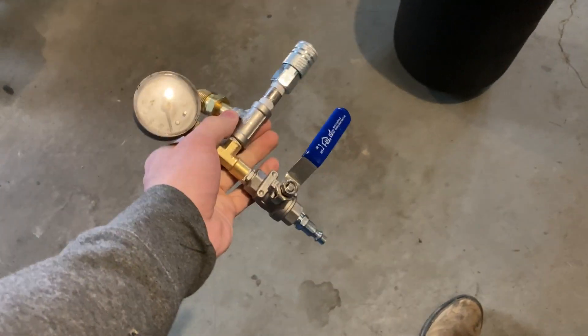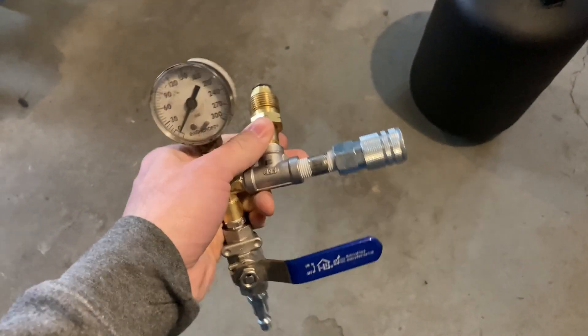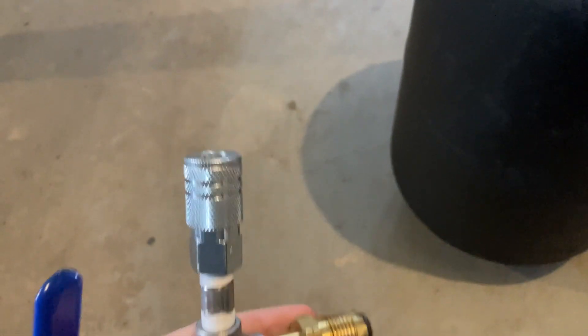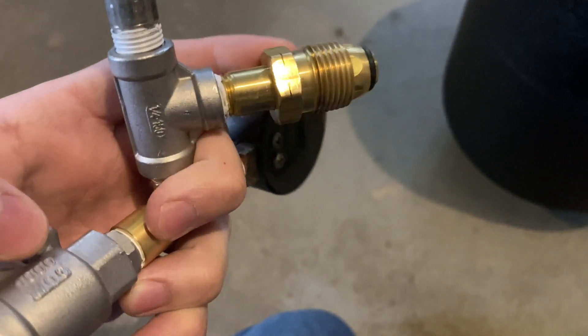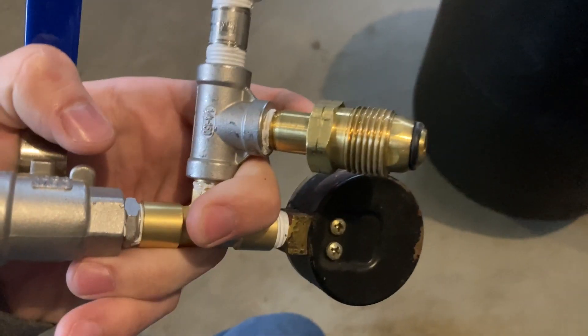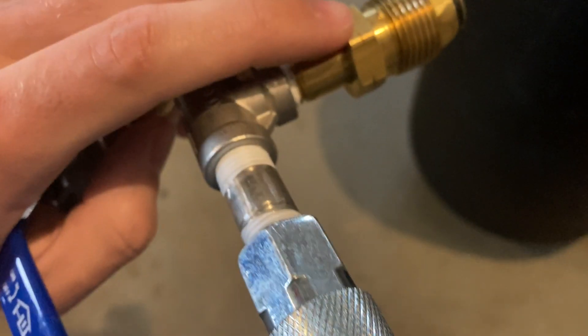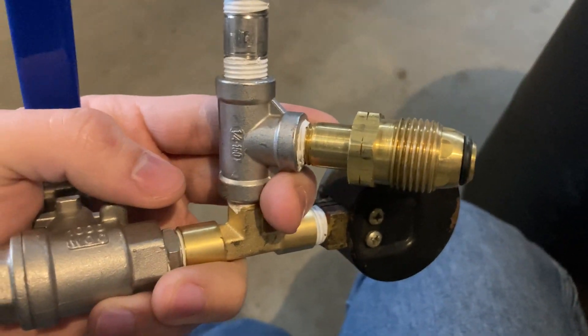I put it together on the bench because it was easier. Basically, what you want to get first is an adapter for this thread — which is a left-hand thread, just so you know. You want to get this fitting here; it's a two-part fitting called a POL fitting, it's for a gas line. You can get them off of a grill to get them cheap, or you can go to Menards or Home Depot. It threads right in there and comes out at a quarter-inch NPT fitting.